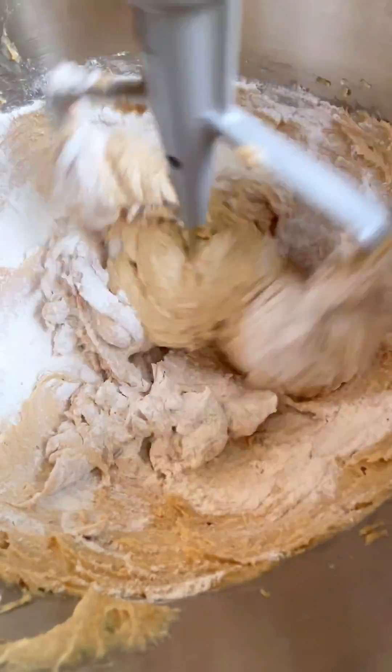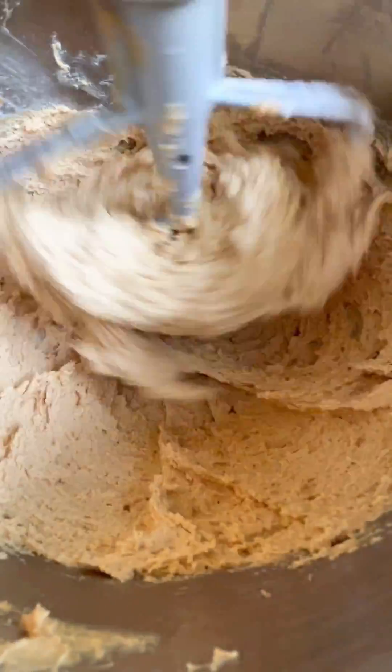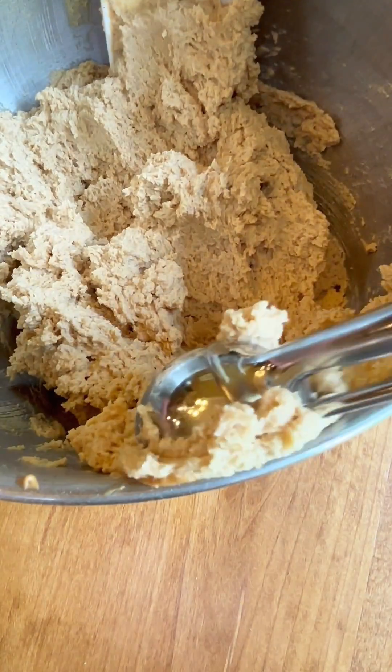You want to go ahead and mix in your dry ingredients, and that is it. It comes together super, super fast. I doubled this recipe so I could take it to a group, and that's all.